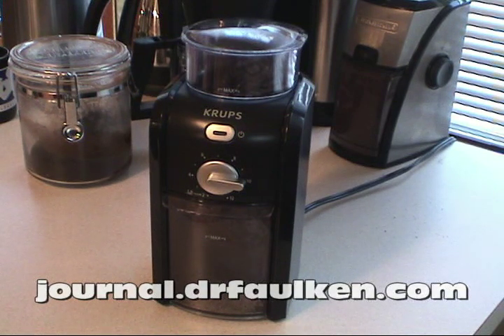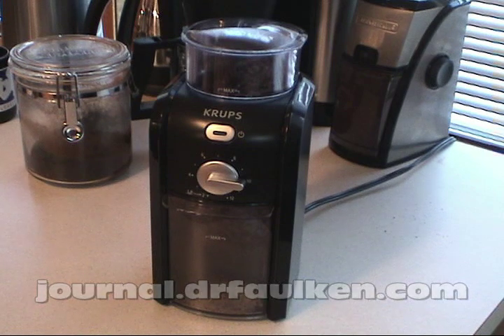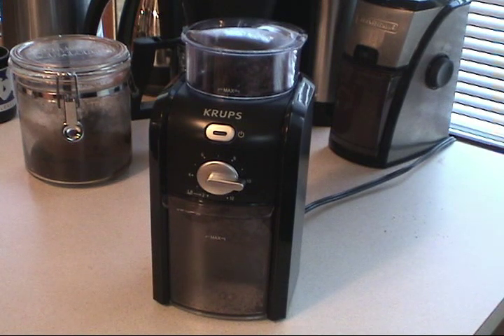It's made by Krups and is available at a lot of different places. The MSRP on this grinder is $72, but you should never pay that much. It's available pretty much all the time at Amazon.com and similar e-tailers for under $50.